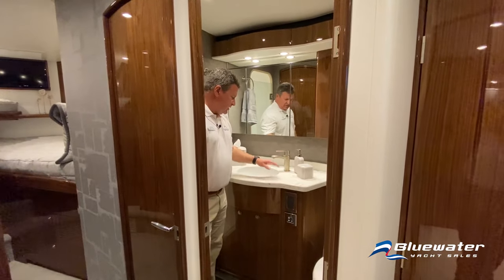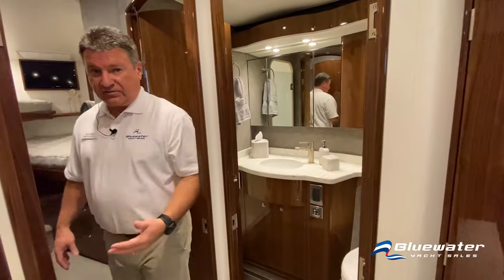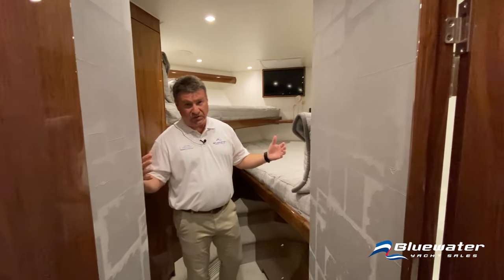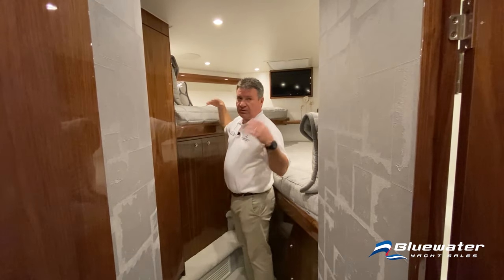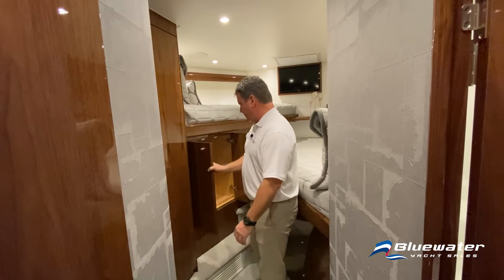The guest head has quartz countertops, and all fixtures throughout the boat are brushed nickel — doorknobs, bathroom fixtures, everything. From the guest head there's private access into the forward stateroom through a privacy door. The standard layout forward is a single queen, but this particular boat is done with offset bunks — the lower bunk is wide enough to sleep two, and the upper bunk has decent length with plenty of shoulder room. There's a big hanging locker and storage cabinets.